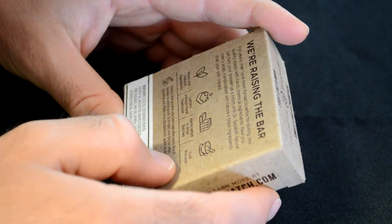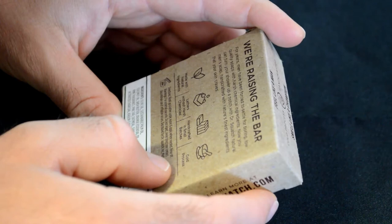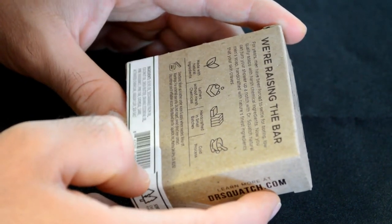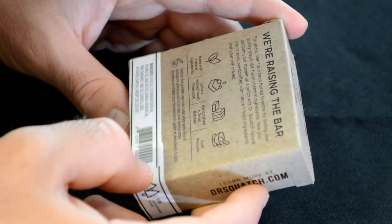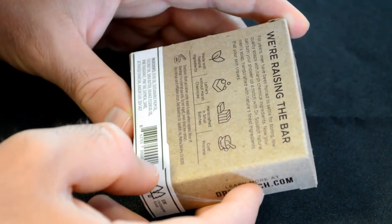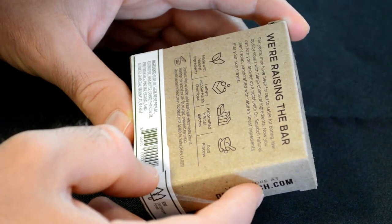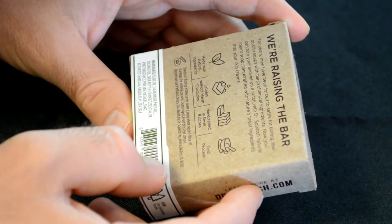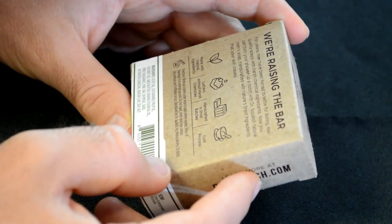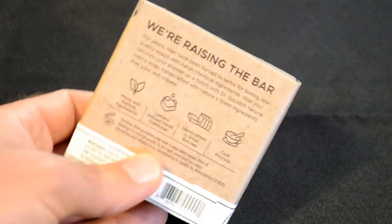This is made with: lathers without harsh chemicals, handcrafted in small batches, cold process directions — work up a lather, apply again if needed, rinse off. Ingredients: olive oil, sustainable palm oil, coconut oil, shea butter, orange essential oil, pine fragrance, pine tar, oatmeal, sand, activated charcoal, and kaolin clay — K-A-O-L-I-N clay.